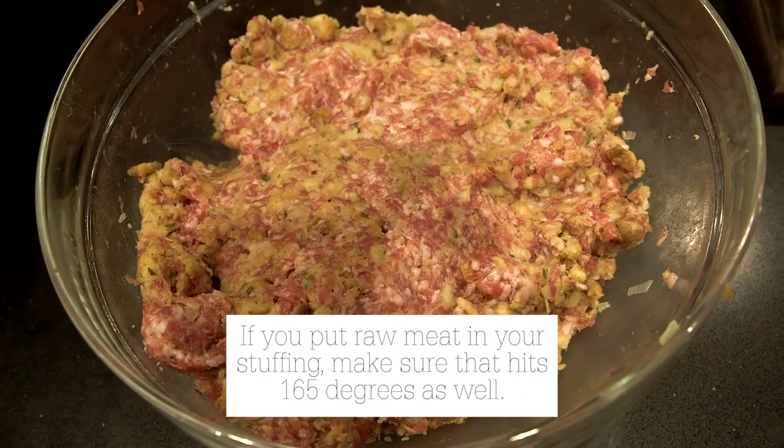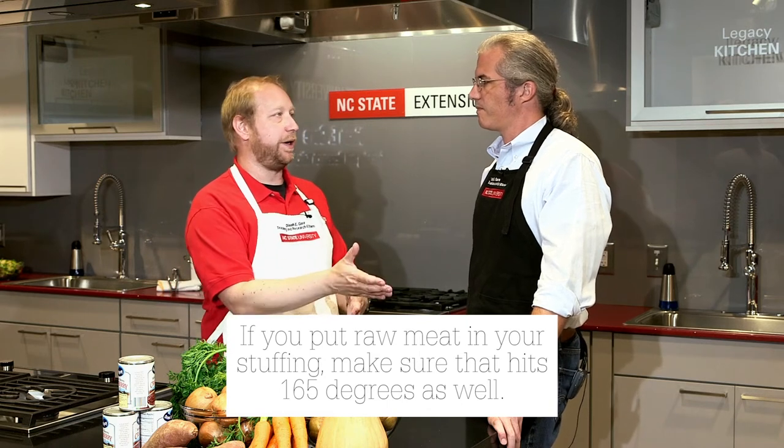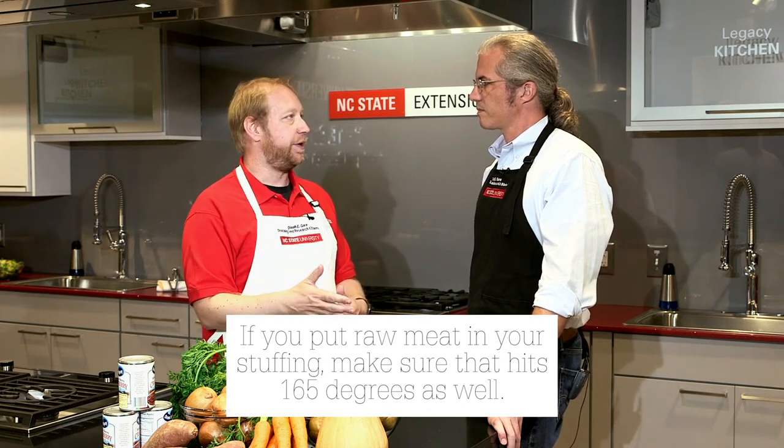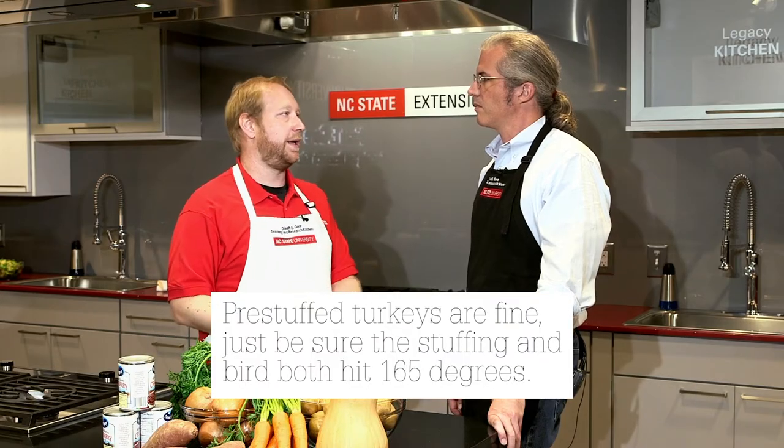The other option is how do I avoid that? I can cook my stuffing on the outside. I don't need to ever put it into the turkey at all, and in that case I just follow the stuffing directions and I don't have to worry about it getting to 165 degrees because I'm not going to contaminate it the same way.